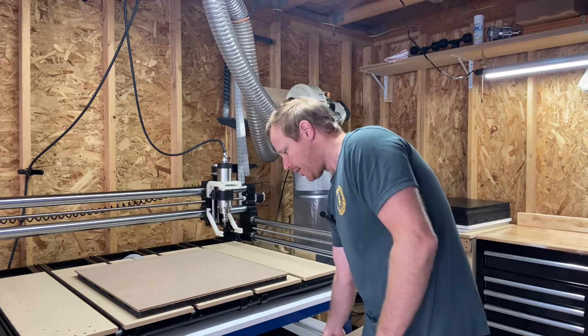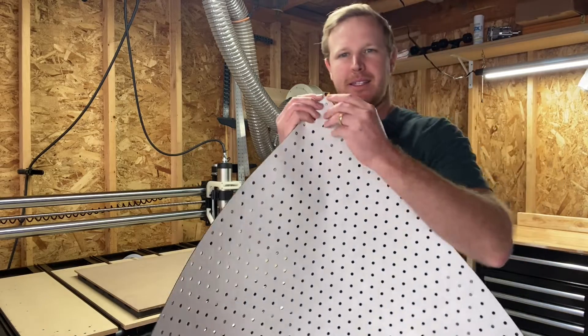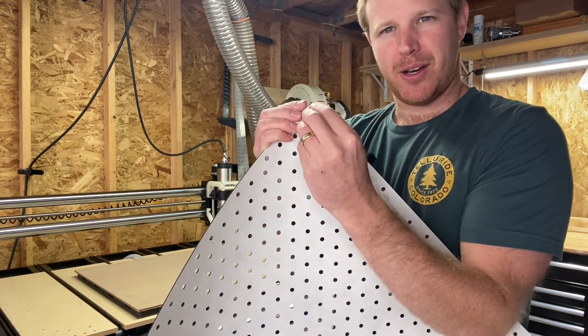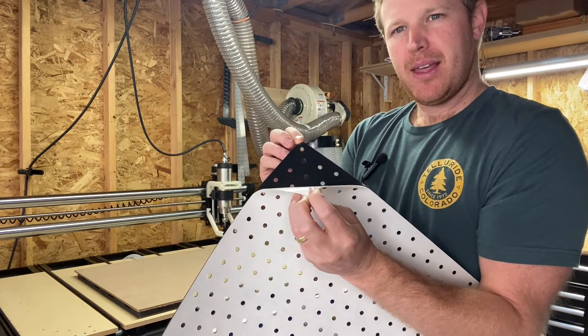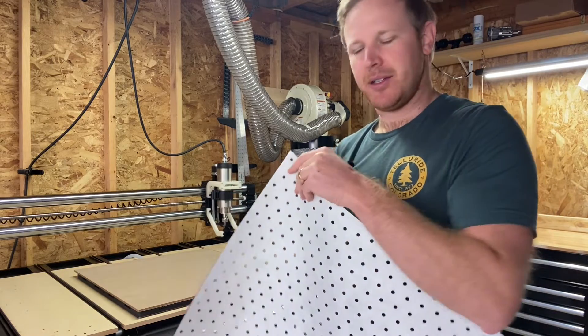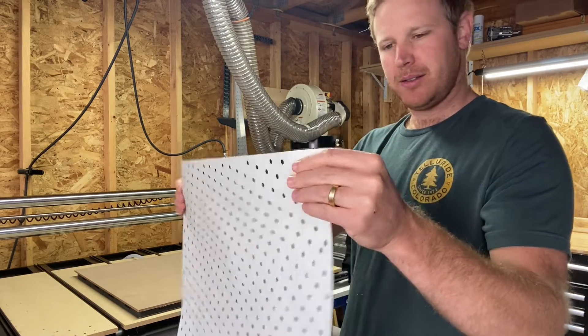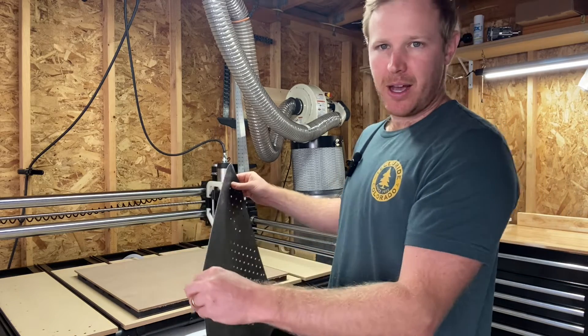Then take your tile gasket — it's adhesive backed — so you peel off the backer and place the tile gasket onto your MDF, doing your best to align it. It can be a little tricky the first time, but once you get it down it's super easy. You just stick it onto the MDF.